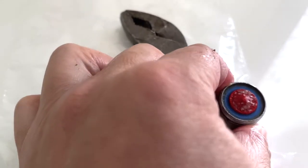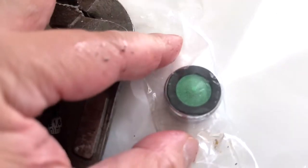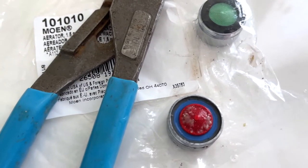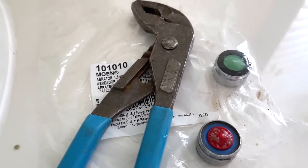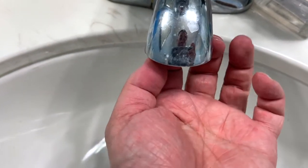I didn't do that because I'm going to have a lot of wet towels around. Make sure you measure the size — I already did that ahead of time. Notice this one has a washer, so you also want to get the washer out. You want to visually inspect and compare it to see if it's the same. I have a Moen 1010.